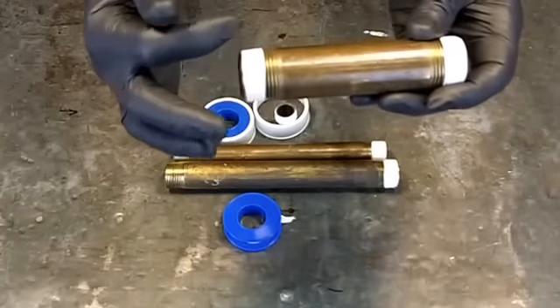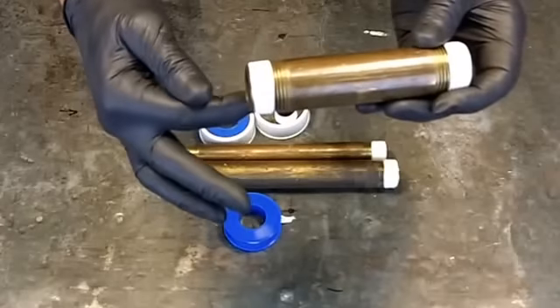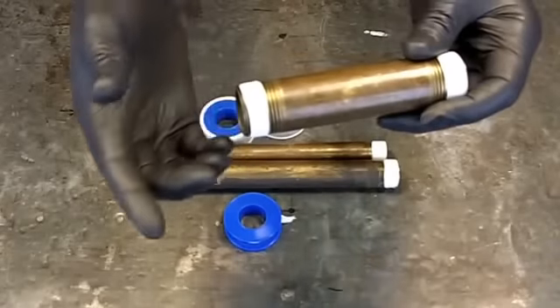You want to wrap your tape clockwise — that's away from you — so that when you screw this clockwise into the fitting, the tape is going to stay there. I see quite a few guys taking the Teflon and wrapping it towards them, which is counterclockwise.